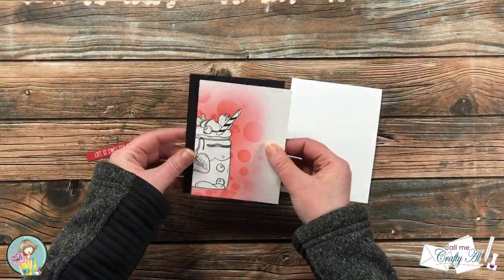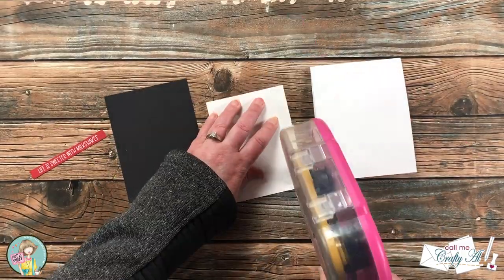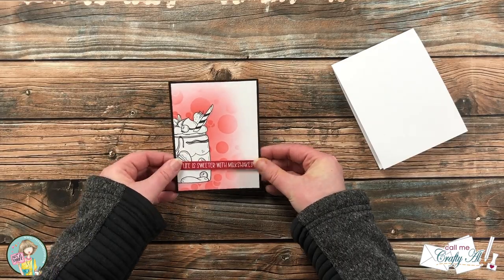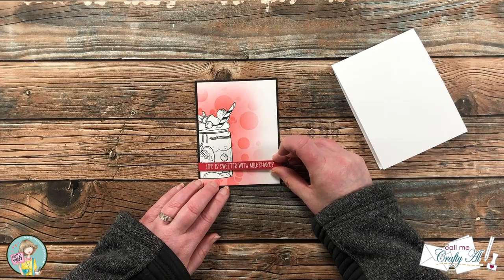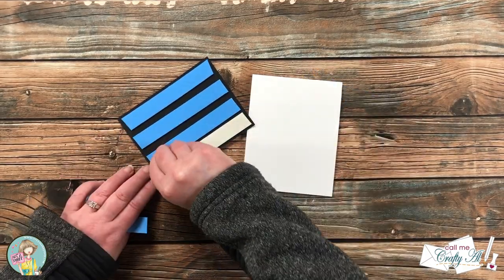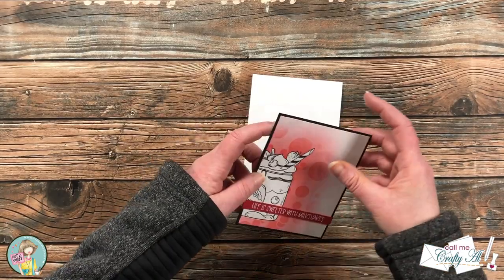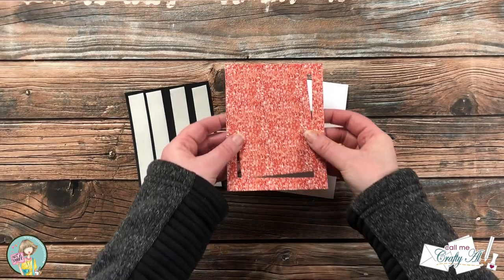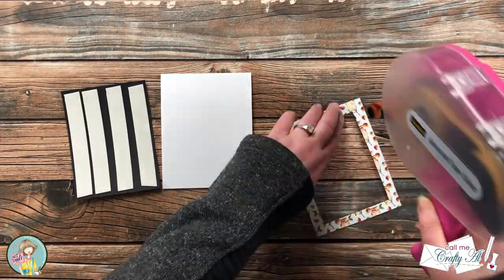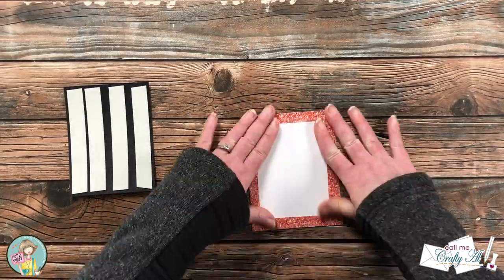Off screen I cut a scrap of black cardstock slightly larger than the stamped and ink-blended piece, and grabbed a top-fold card base from my stash. I layered the stamped piece and the black mat together, then added adhesive to the back of my sentiment and placed it across the card front. I added foam tape to the back of the card front for dimension. At that point I realized I forgot my pattern paper, so I went with a faux glitter look paper, die-cut most of the center out, adhered the glitter frame to the card, and placed the stamped piece over that opening.